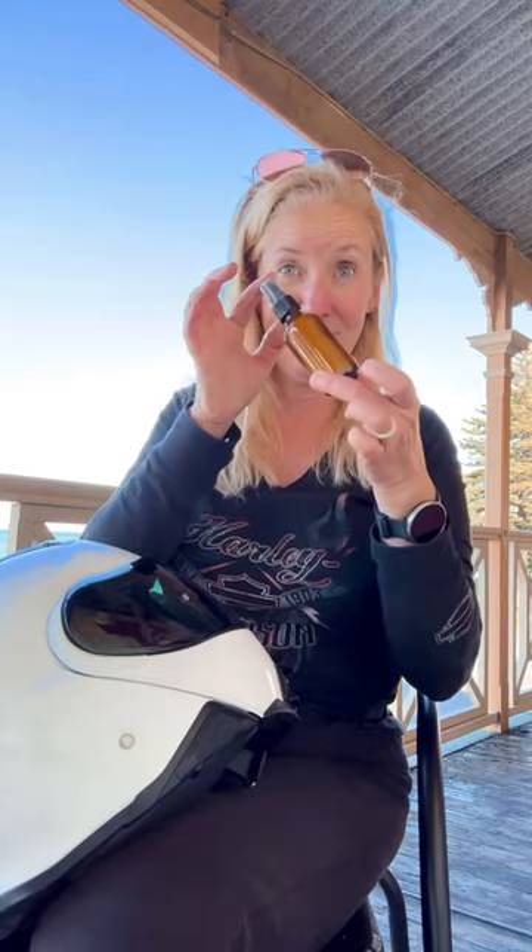Hey guys, Robin the lady biker with your motorcycle hack of the day right here. This sucker has saved me over the last five of the last six days where I've been hitting some really crazy rain here in South Australia — well, Victorian South Australia.